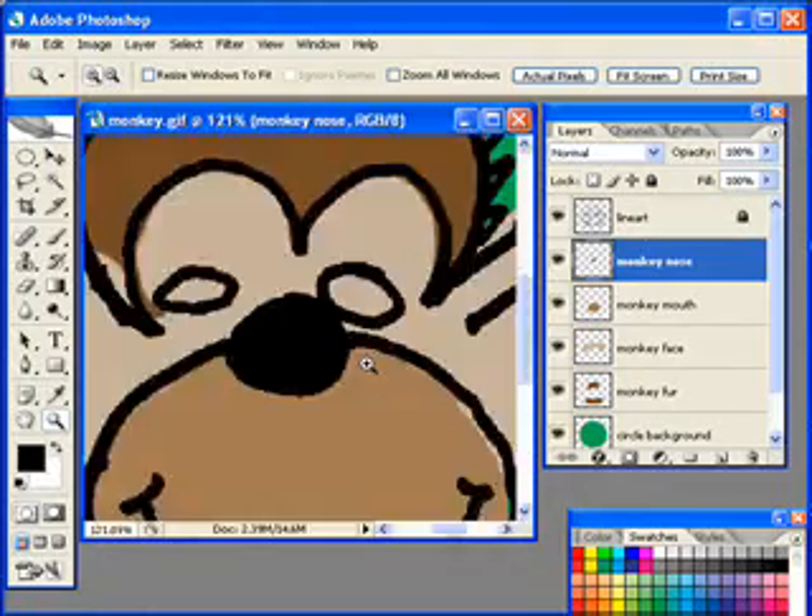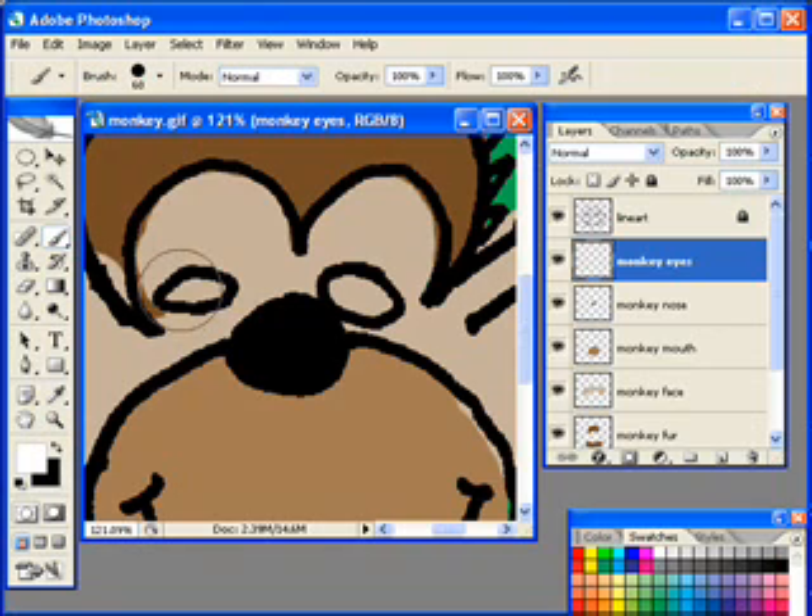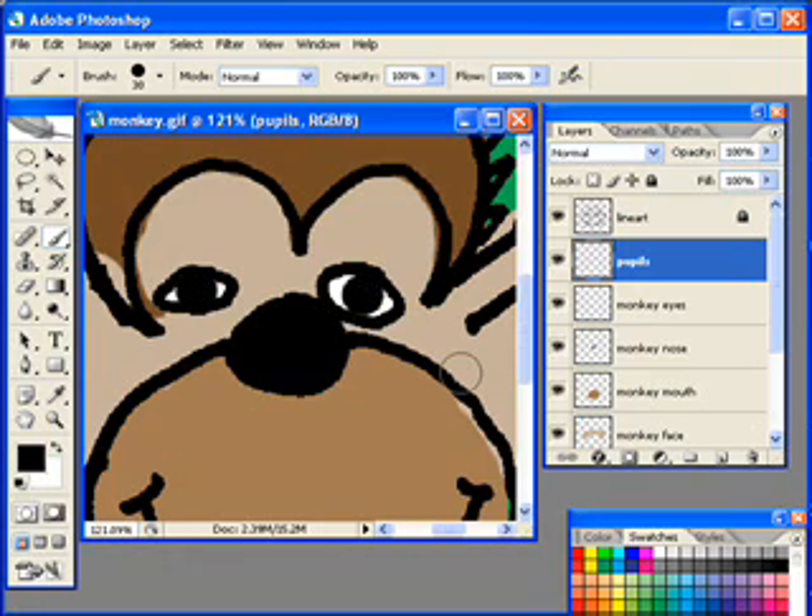I'm going to select my eyes area and create a new layer called 'monkey eyes.' I'll select white as my foreground color — you can click to toggle between foreground and background. Get your paintbrush, make it a little smaller with the left bracket key, and color in those eyes. Layers are very important in Photoshop. Now I'll create another new layer called 'monkey pupils,' switch back to black, get my paintbrush, make it a little larger, and click twice for the two monkey pupils.